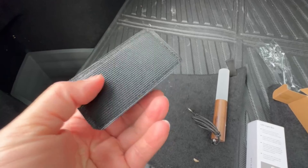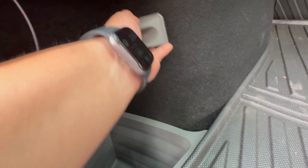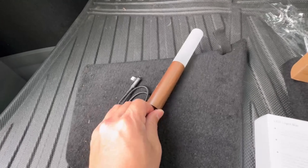It's got a velcro back — just affix it to any part of the carpeting where you want the light to be facing. Let's just put it right here. Then you take the flashlight and just fix it like that, so you're ready to go.